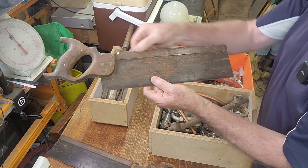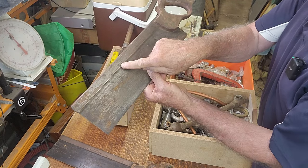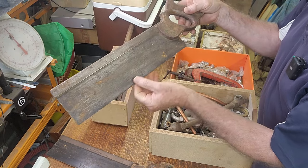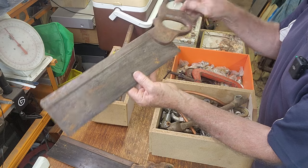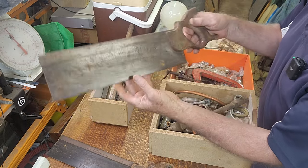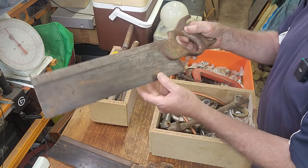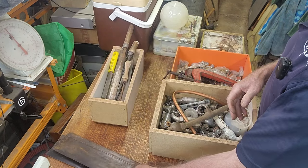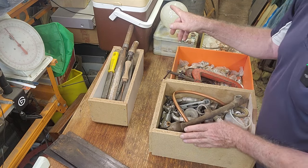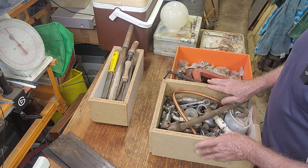The other tenon saw has a steel back. It's a Sheffield English one — the teeth feel fairly sharp and the handle's in better condition, but it's not the quality of the Diston. Probably around $20 if we clean that one up. I did look in the esky the other day and I have a feeling there's a couple more tenon saws in there — we'll get to those later.